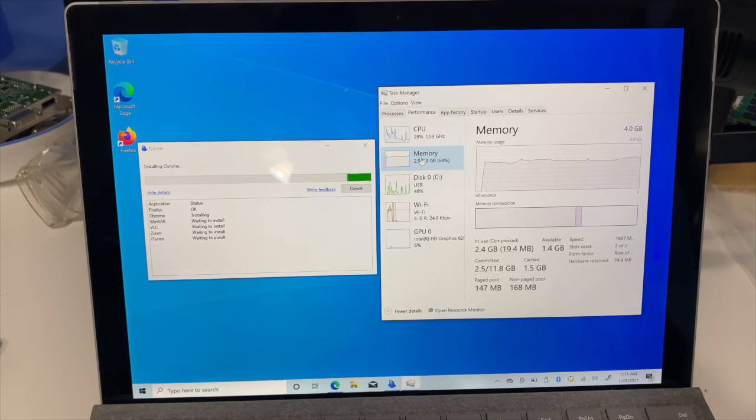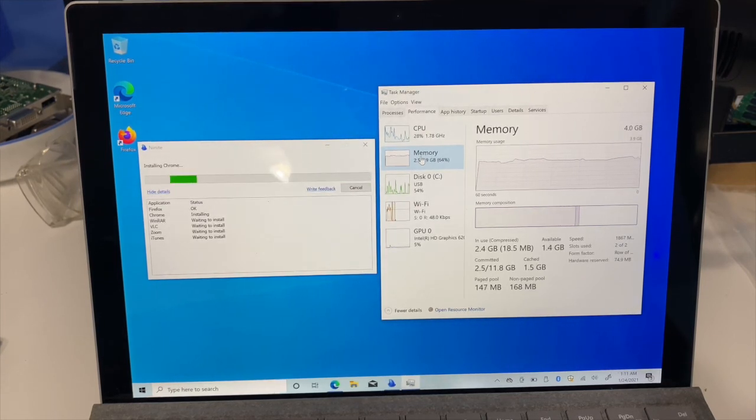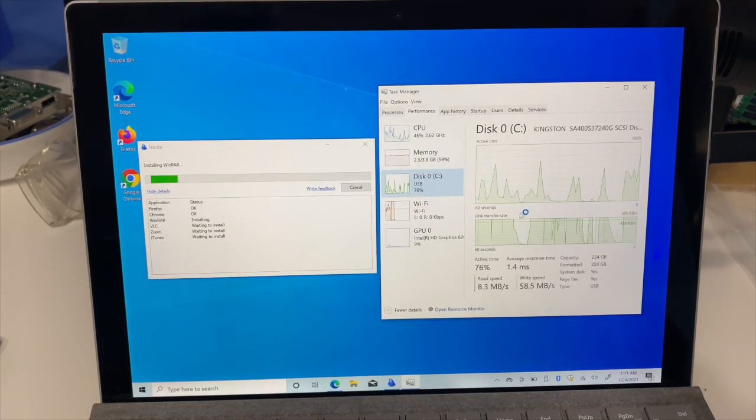Man, 4 gigs of RAM does not cut it these days, does it? But we just installed Firefox and Chrome — disk is not being used very much.